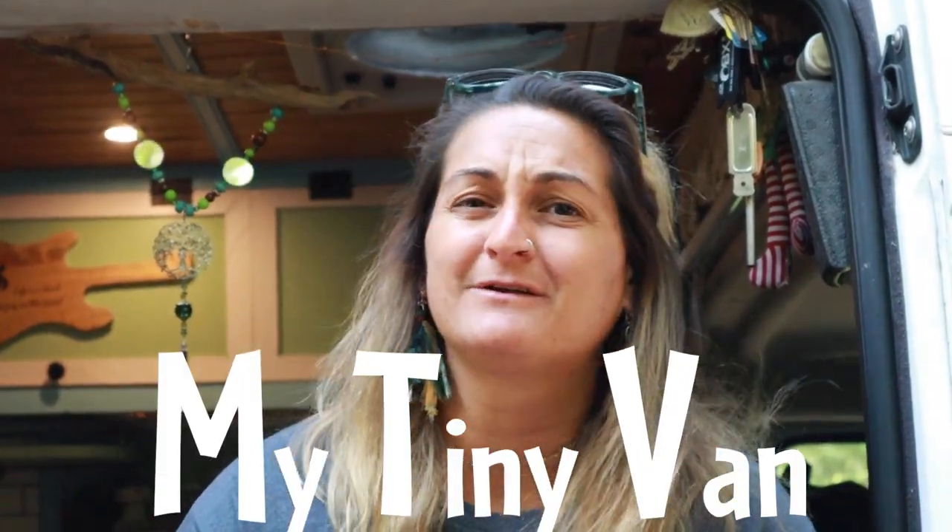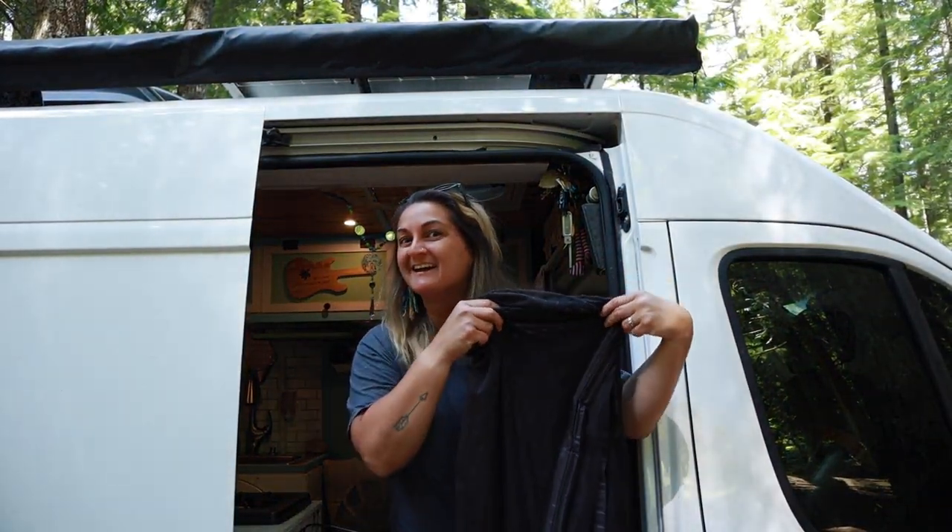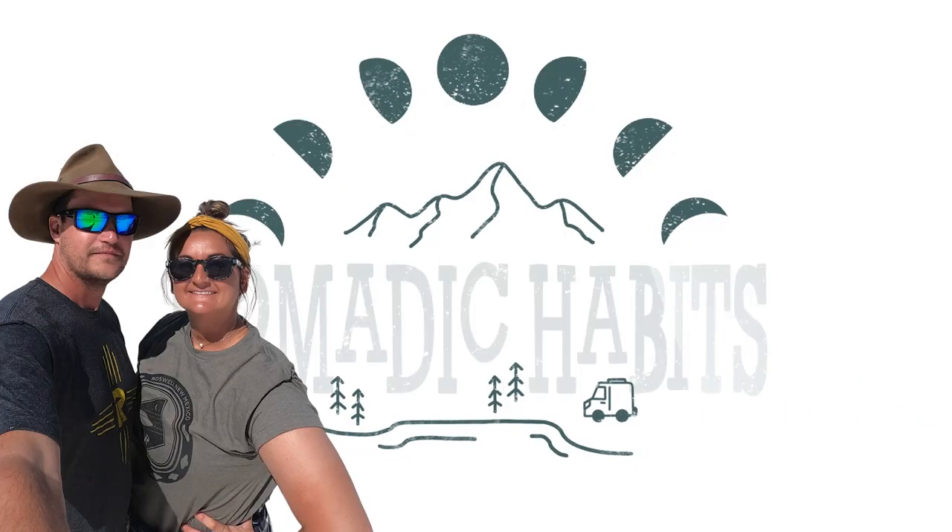What's up MTV viewers? In this episode of Van Life Down by the River, we're going to show you how we install our DIY and inexpensive bug screen. We're Zach and Allie and this is Nomadic Habits.